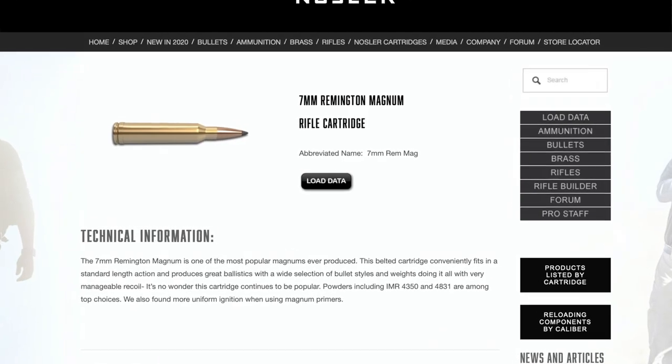Look up the ballistics for what your rifle will shoot at different altitudes so you can adjust your elevation properly. Nowadays most ammo makers have their own app — download it, put in your cartridge, the elevation you'll be hunting at, and your zero range. It'll give you a chart you can print out and bring into the field, showing your projectile drop at different yardages.